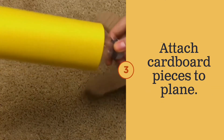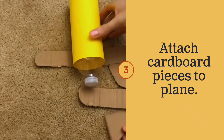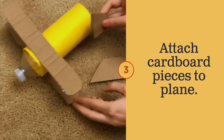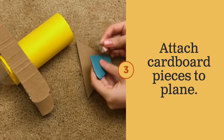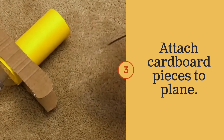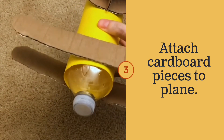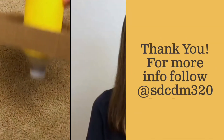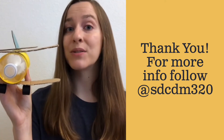Step three: attach all your cardboard pieces to the body of your plane. After you've put all the pieces of your airplane together, you can add some final details.